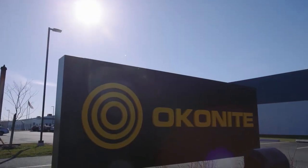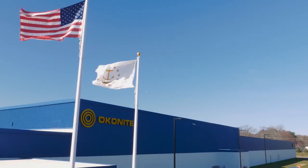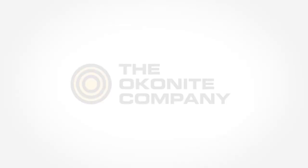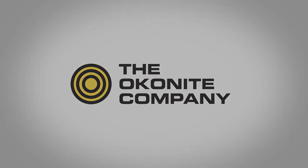The Okanite Company appreciates your attention on this topic. If any further information is needed, please visit us at our website www.okanite.com or reach out to an Okanite sales office nearest you.